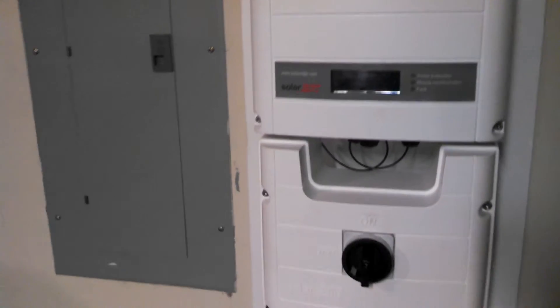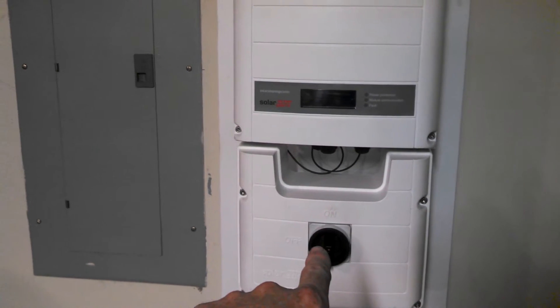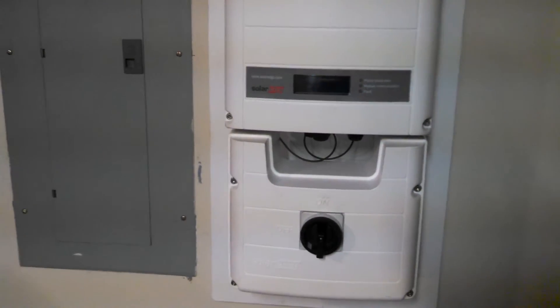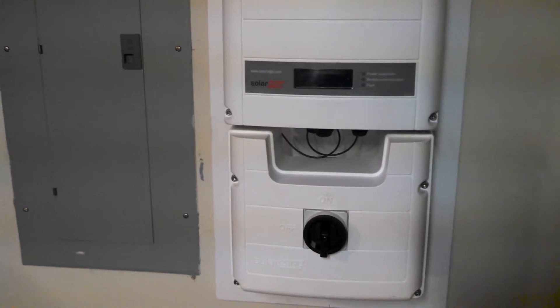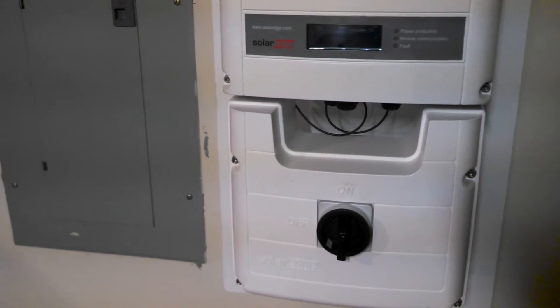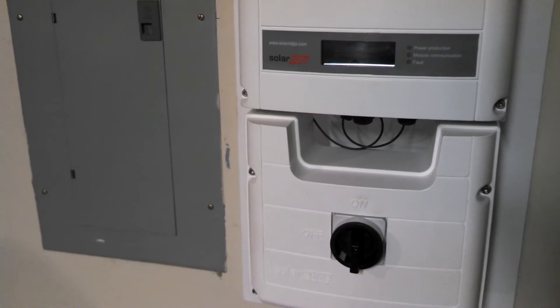I'm interested to see what it does. Down here we have the master cutoff switch, and simply by turning that, it will disconnect all of the power coming from up top — all the panels — at one time, and allows for safe work or whatever you need to do.